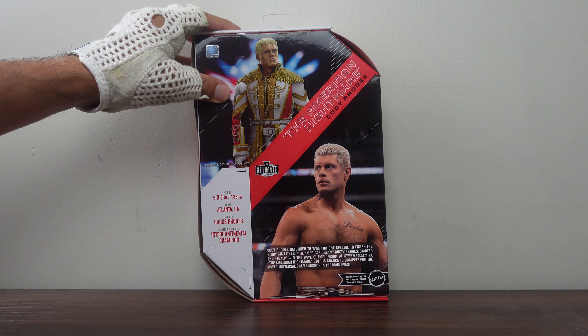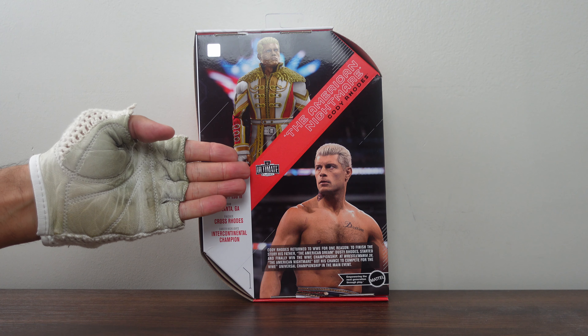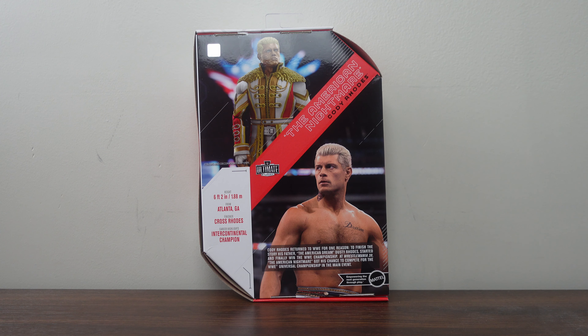Right at the back of the packaging in the very corner, you have a holographic sticker that says Official Licensed Product. Over here you have a picture of the actual figure. In the middle is the WWE Ultimate Edition logo, and over here it says The American Nightmare, Cody Rhodes. Down here you have an actual picture of Cody Rhodes, and over here you have an actual profile: he is six feet two inches tall, from Atlanta, Georgia. Finisher: Crossroads. Career highlights: Intercontinental Champion. Then down here is a little copy that says Cody Rhodes returned to WWE for one reason — to finish the story his father, the American Dream Dusty Rhodes, started, and finally win the WWE Championship. At WrestleMania 39, the American Nightmare got his chance to compete for the WWE Universal Championship in the main event. Down here you have the Mattel logo, and next to that it says Empowering the Next Generation Through Play.